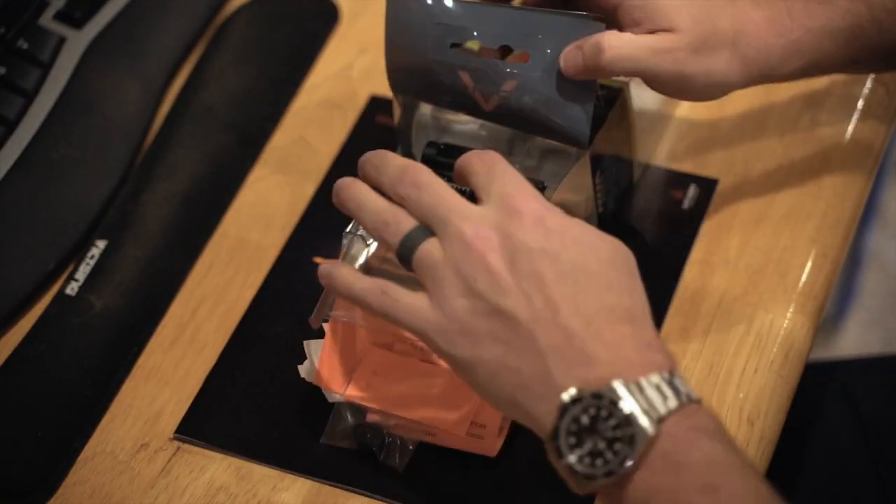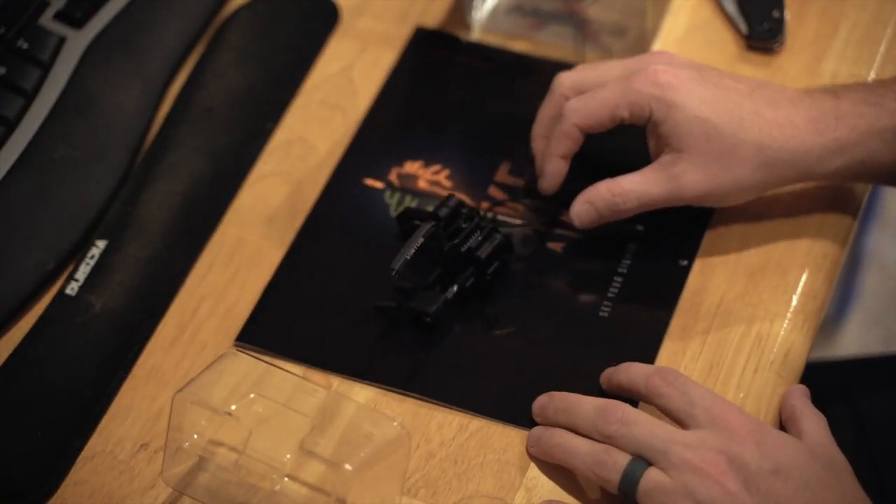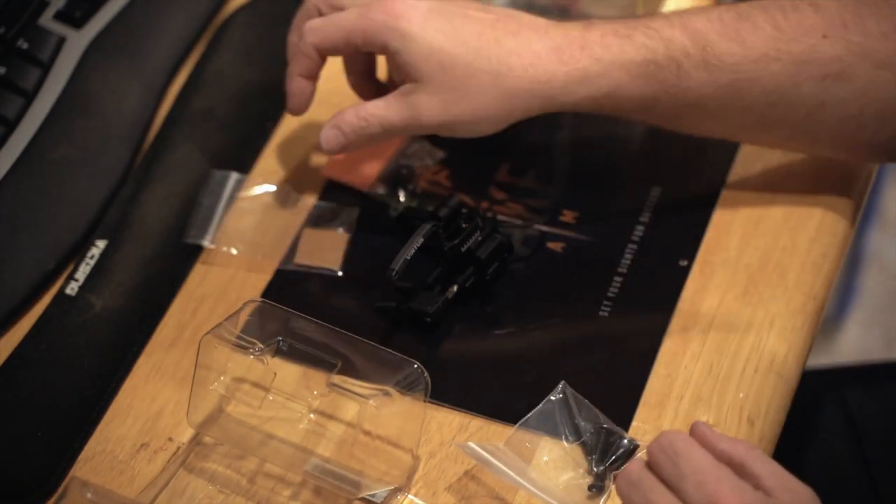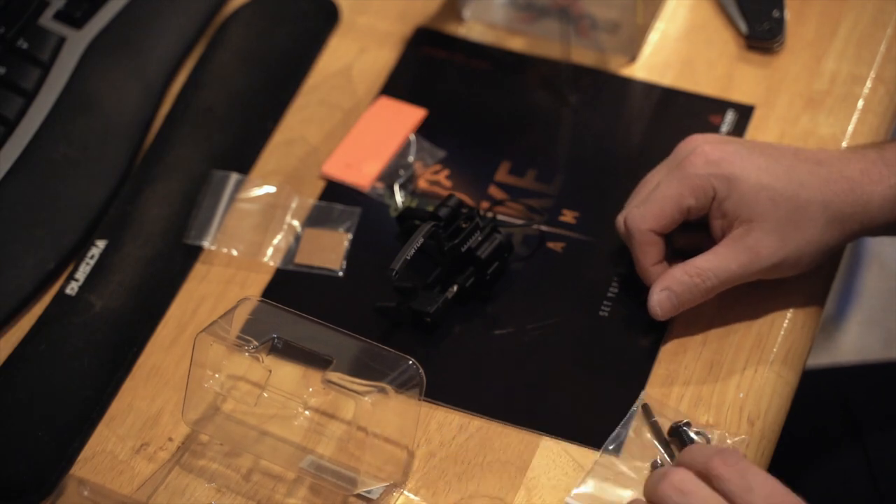The first thing that I like to do is take everything out of the package and lay it out in front of me on my table or workbench or wherever I'm installing it. This just helps me know exactly where parts are and stay organized. You can do this or not, but frankly I like to be organized and have everything laid out in front of me.